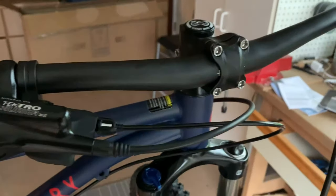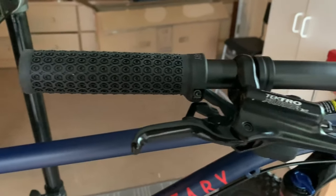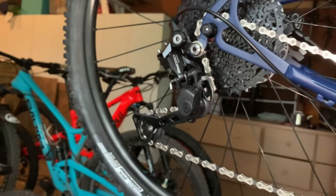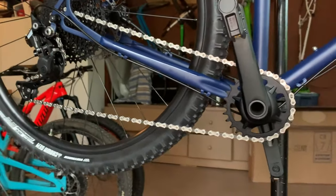It has a 50-millimeter alloy stem, 1-1-8 spacing, so you can play around with other bars and stems you have in the garage should you feel inclined. It has a great little kid's junior seat on it, lock-on grips, a 27.2 seat post diameter. It has Tektro hydraulic brakes with 160 front and rear rotors. It has a 10-speed Dior derailleur with a clutch.